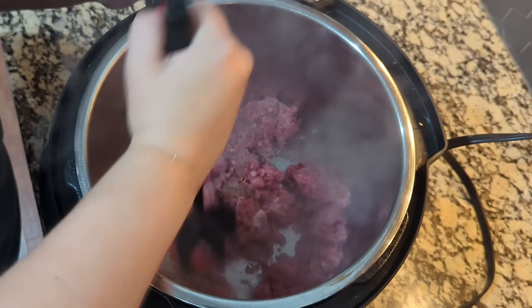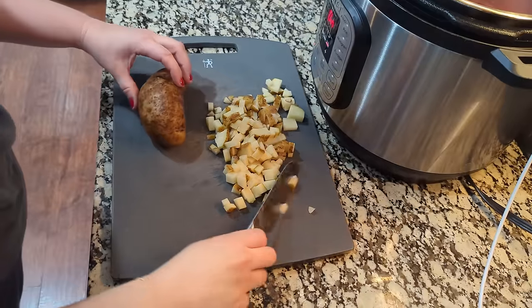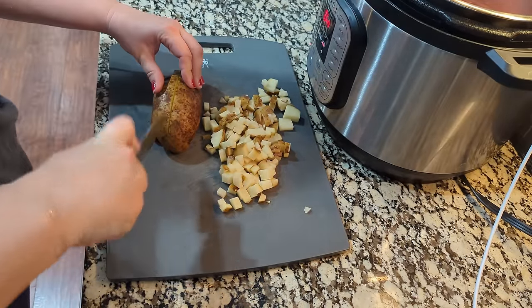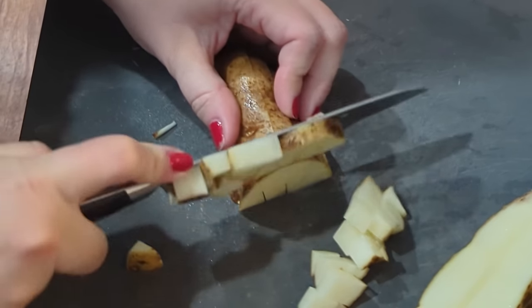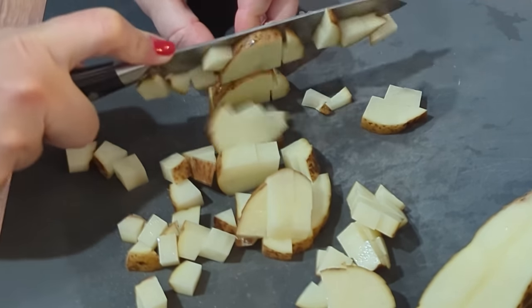We've got one pound of ground beef here, and I'm going to sauté it in the Instant Pot. If you're not using your Instant Pot, just sauté it over on the stovetop. While that ground beef is sautéing, I'm going to cut up my potatoes. I'm using four decently large russet potatoes and cutting them smaller than I normally would for a stew — more like half-inch pieces. Then I'm going to remove the ground beef from the Instant Pot and add in all of my vegetables.